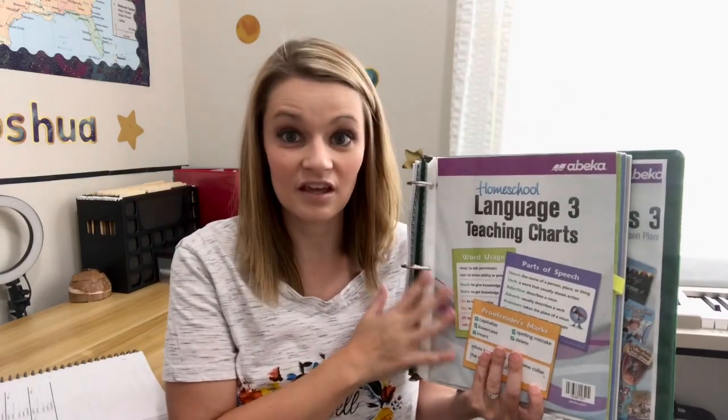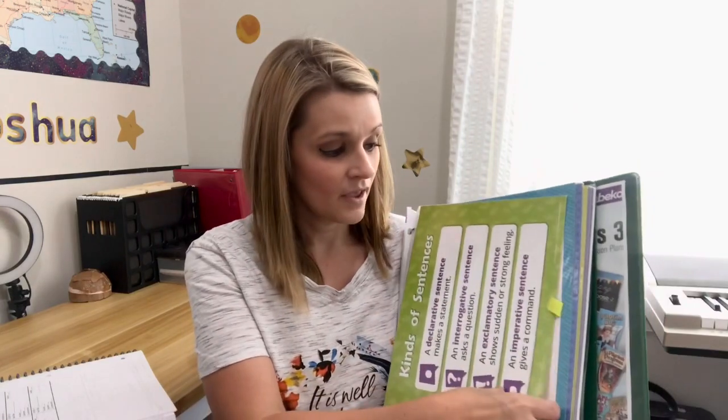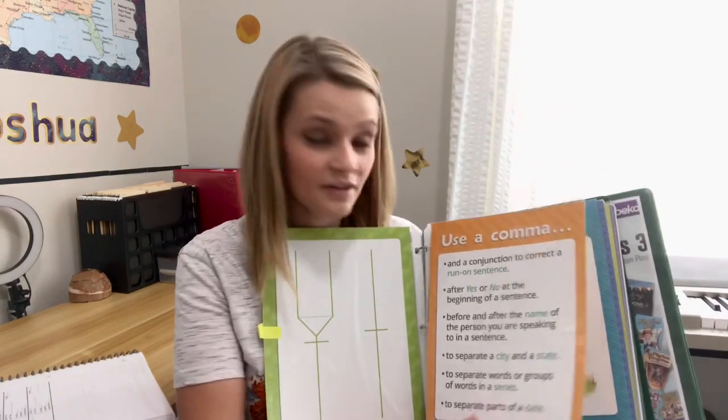Next we have the language charts. Once he got to third grade we really started using these. In kindergarten through second grade there are more phonics cards - too many for me to put in a binder, so we kept those in the sturdy boxes they came in. But in third grade there were few enough that I could pull them out and put each one in a page protector. They've held up really well throughout the year. He can pull one out of the notebook, put it on the board or next to his desk to help memorize helping verbs or whatever he's working on.